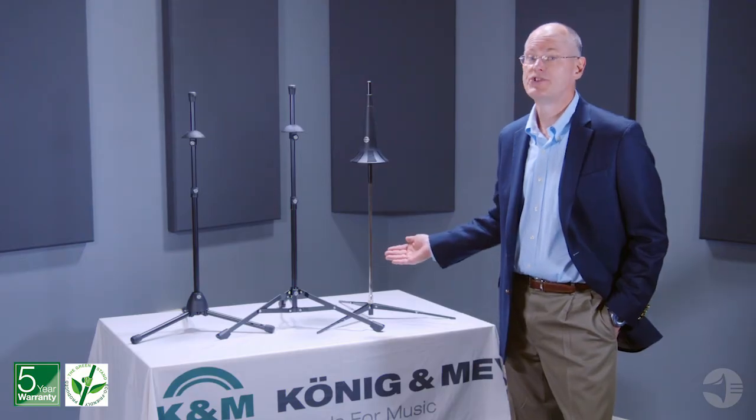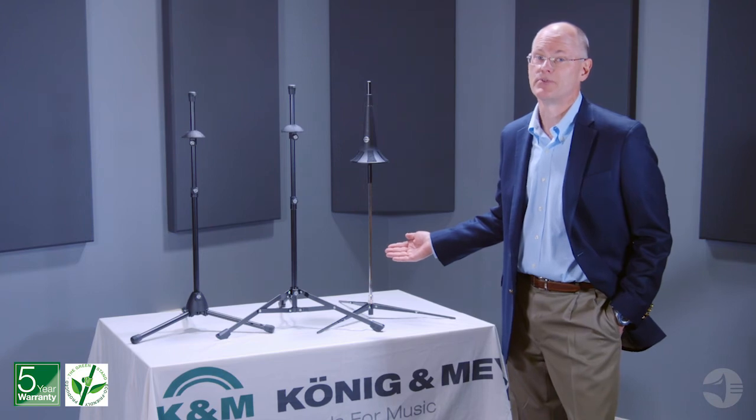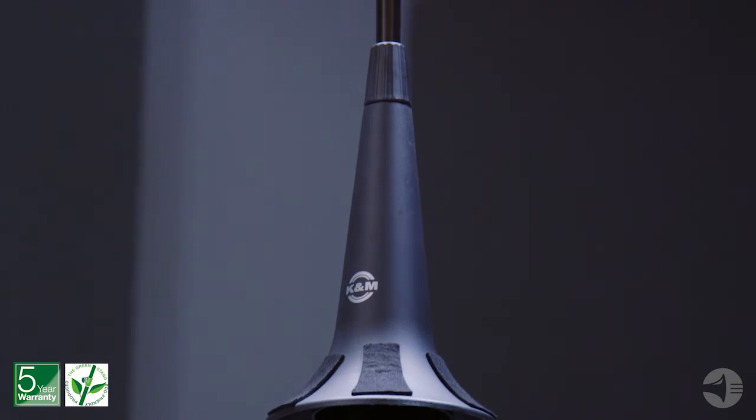Our 15270 stand is our most portable option. The tripod base and vertical tube compactly fold into the felt-lined plastic cone for easy transport within the horn of the trombone.